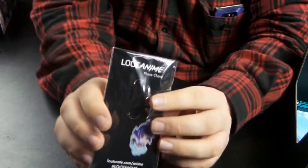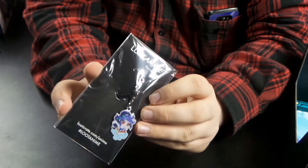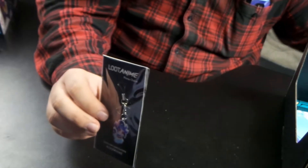Next we have the phone charm as usual. It's pretty cool. I like the little phone charms — I've got a couple of them. All but the first one. I do not have the first one. Never got the first box — I think it was sold out when I tried to get it, and that's why I don't have it.